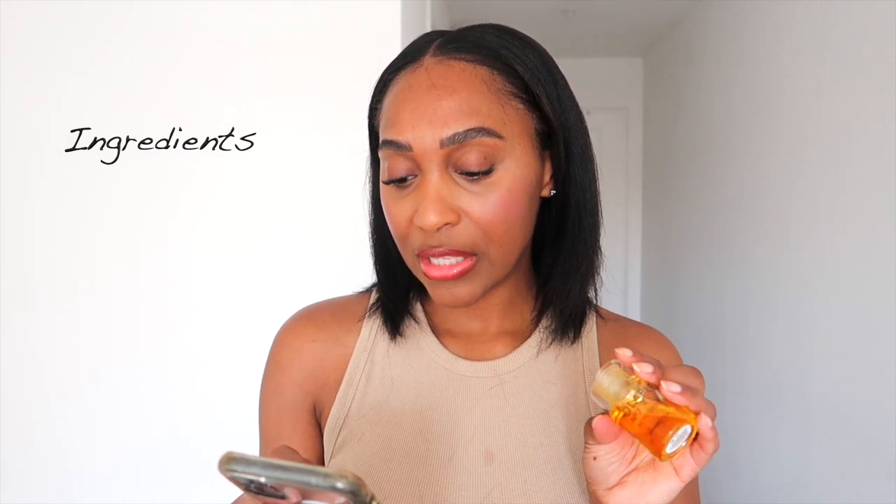I definitely recommend the Olaplex bonding oil. I'll leave the links below — I'll do the Sephora link and also the official Olaplex link because sometimes Sephora sells out. It contains grapeseed oil, which is rich in anti-aging compounds including beta-carotene, vitamins D, C, and E, and essential fatty acids. It also has fermented green tea oil, which the website says is to improve absorption.